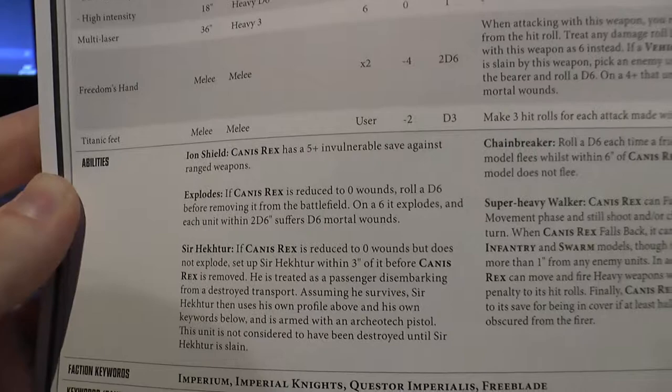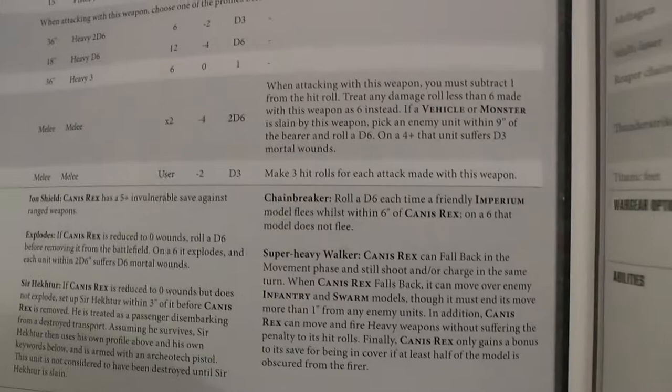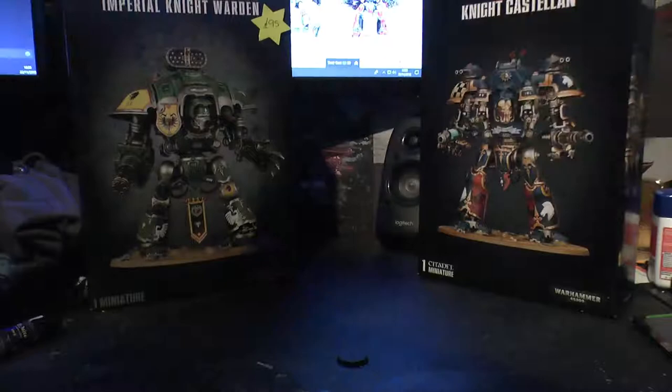There are his abilities: 5+ invulnerable save. When he's reduced to a certain number of wounds it explodes, obviously. And if he gets his Stratagem he doesn't explode. His Chainbreaker ability: each time a friendly Imperium model tries to flee within 6 inches of Canis Rex, on a 6 it doesn't flee. Then he gets his Super Heavy Walker rule.